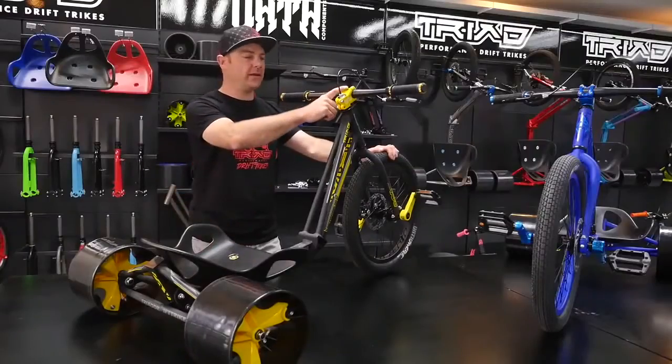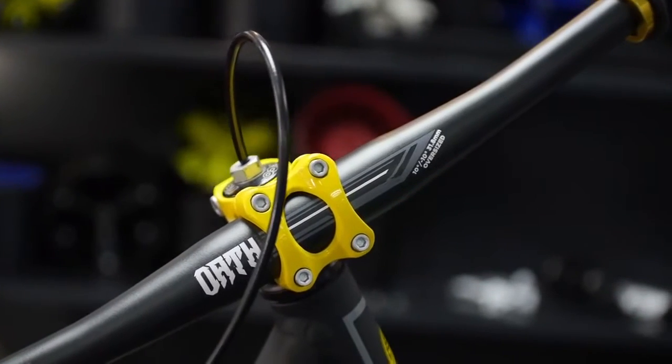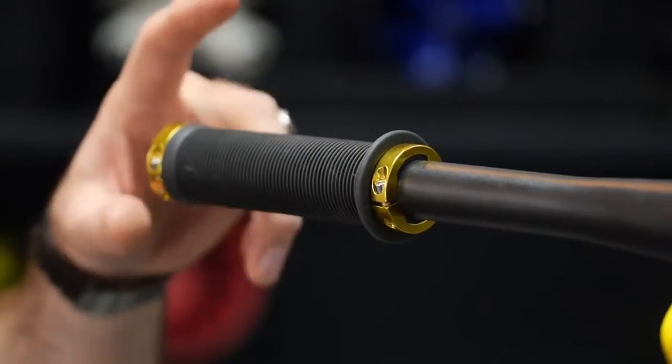New for 2015 is an oversized stem and flat bars. They also come with lock-on grips.